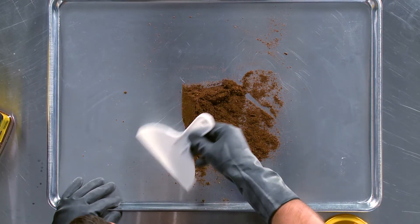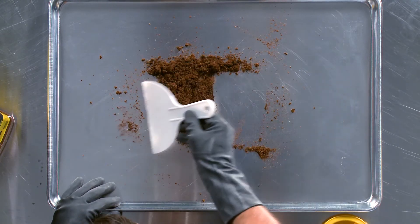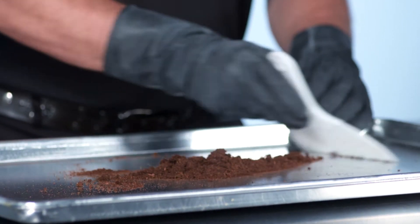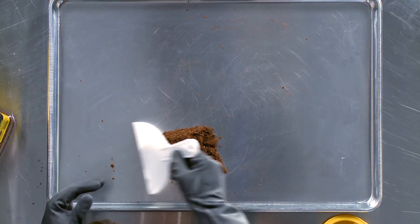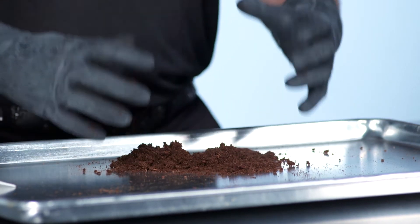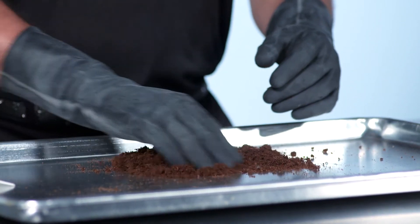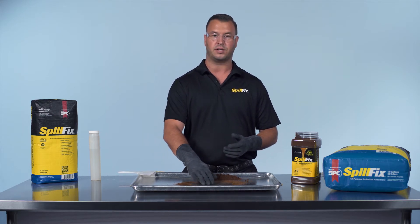We don't have to let it set, come back to it, or grind it in — just move it through the material. In a few short seconds the product is safely absorbed. There's no leaching and it remains very light and loose; it doesn't form that cement state you'd get with clay-based products. It leaves the surface non-slick, residue-free, and safe.